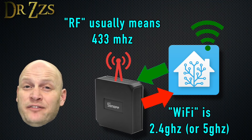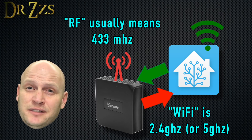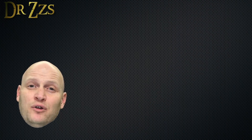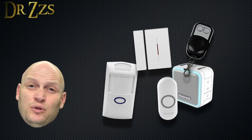The bridge can also receive Wi-Fi commands and convert them to RF signals to send to your RF devices that are capable of acting on those messages. The most common smart home RF devices are motion sensors, door and window sensors, doorbells, and RF remote controls.